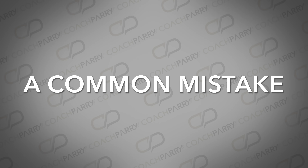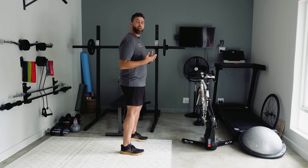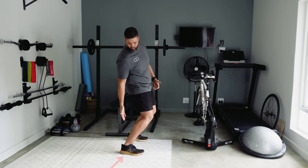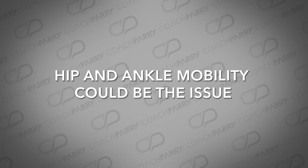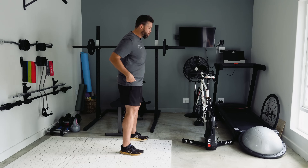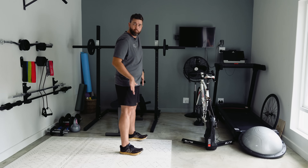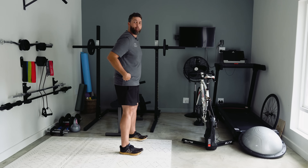A very common mistake I see when I ask someone to do a squat: if I stand side on, very often people just immediately drop their hips, their knees fly forward, and my heels actually want to come up off the floor. Hip and ankle mobility could be an issue there. In terms of technique, we really don't want to be just dropping the hips down. Important is to keep the weight on your heels — shift it back on your feet and actually focus on driving the hip back.